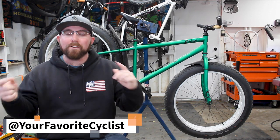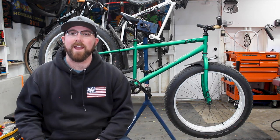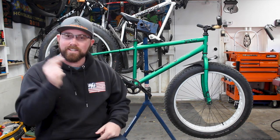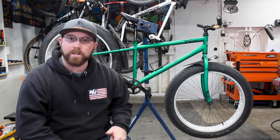Welcome back to your favorite cyclist YouTube channel. This week we're talking about my cheap fat bike and how you can make yourself a cheap fat bike for the wintertime.